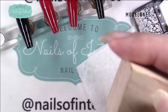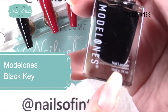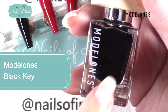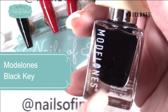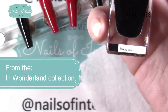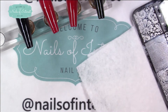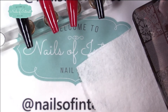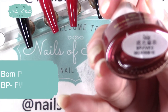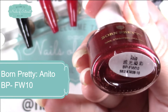For my black stamping I'm going to use Model Ones stamping polish — this is nail lacquer. Model Ones has dip powder, nail lacquers which are stamping polishes as well, and gel polishes all in the exact same colors now. This is Black Key, which originally came in the set for In Wonderland. I'm also going to stamp some Born Pretty BPFW10.